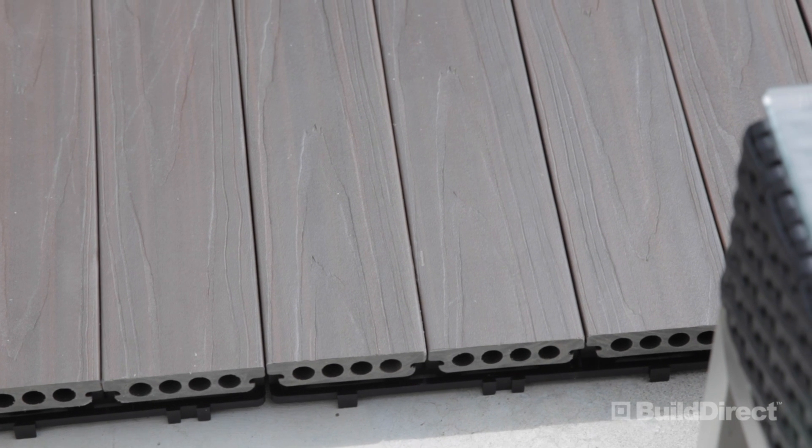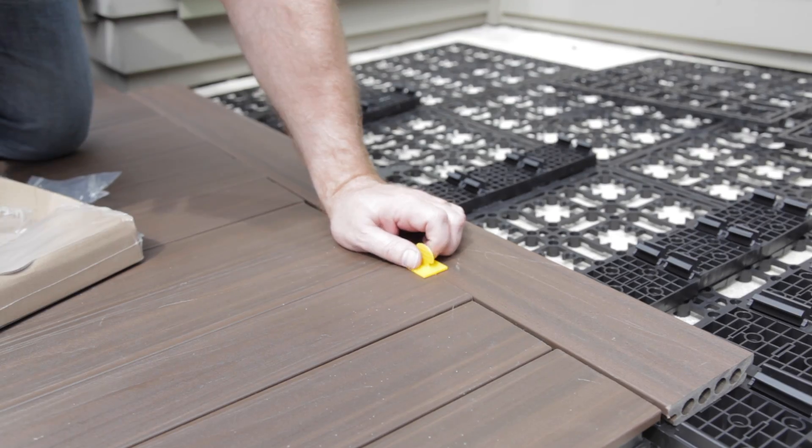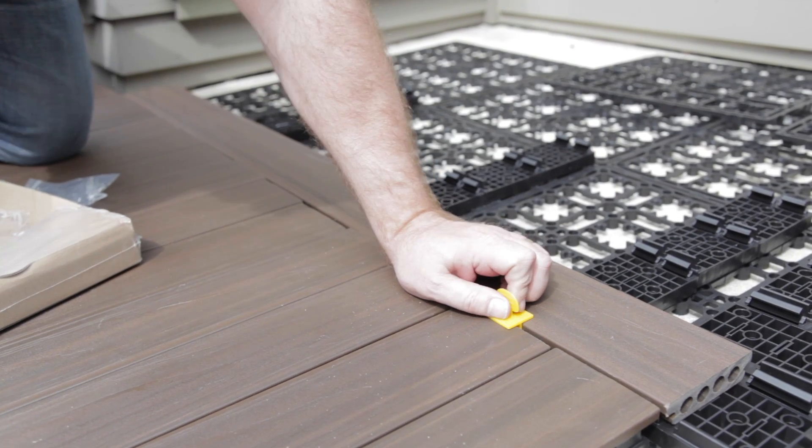Made from resilient, hard-wearing composite, these tiles are delivered right to your door, ready to go. No sanding, painting, or staining required. In this video, we'll show you how to install your very own Deck in the Box.